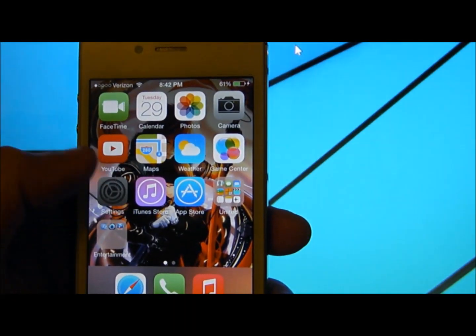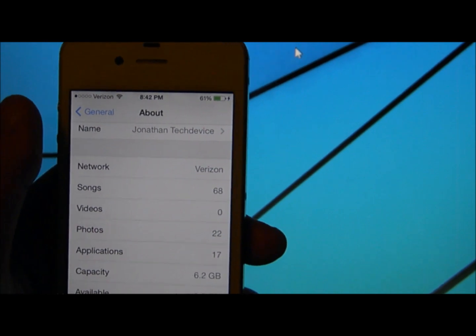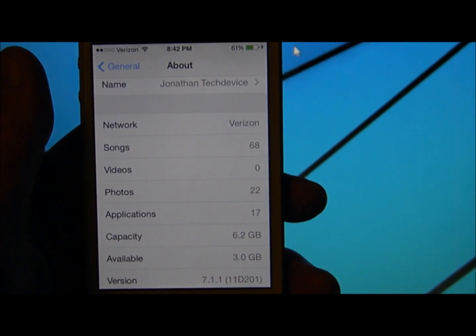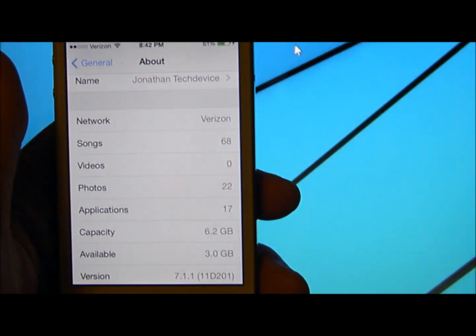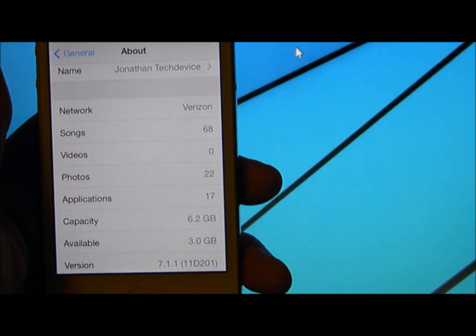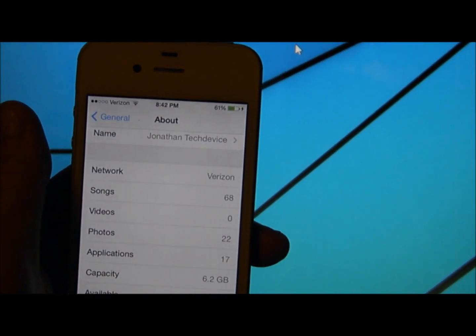Thank you for watching my video. If you have any questions, just leave a comment. Please like and subscribe. This is how you boot your semi-untethered jailbreak on iOS 7.1.1 on iPhone 4. Thank you for watching.